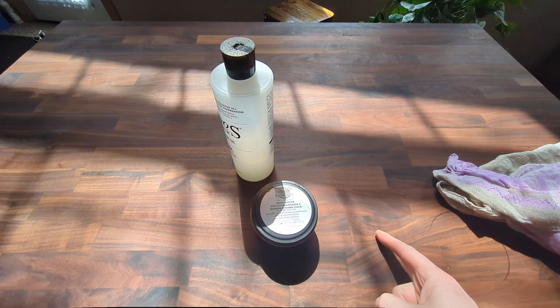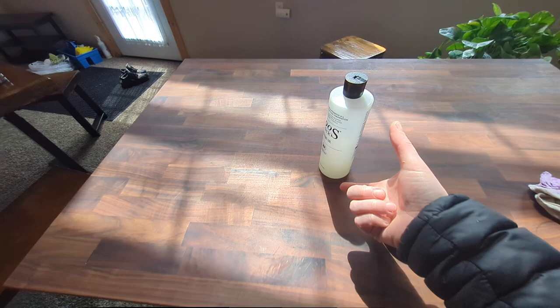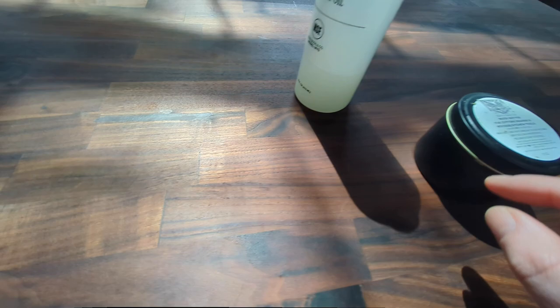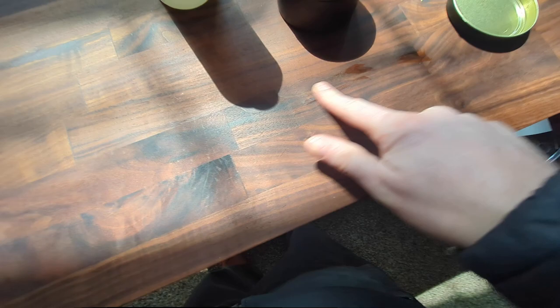I've already waxed this with the wood butter multiple times and it looks great every time, but the wood was so dry from the kiln when I first got it. It's already absorbed layers and layers of oil and wax — I think that whole bottle went into just this countertop already. It still looks really dry to me, so I've been focusing on the wood butter to try to fill up the pores more.